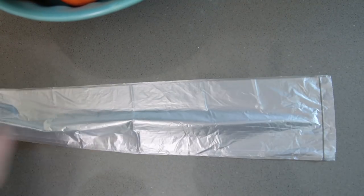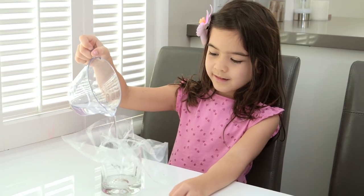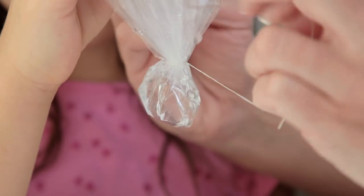So first you'll need a clear plastic bag — a trash one or a free produce one works great — and cut that into a square. Put it into a glass and fill it with a tiny bit of water. If you put too much in, you will not be able to fit the head of the jellyfish through the water bottle. We secured this with dental floss twice. If it's not tight enough, it will leak.